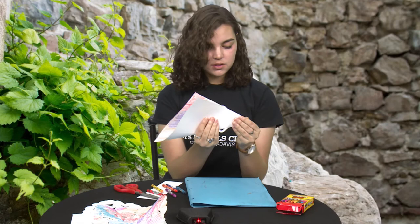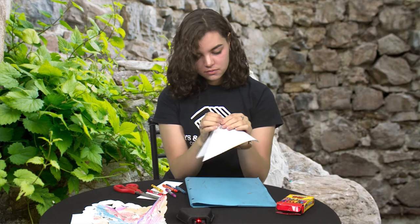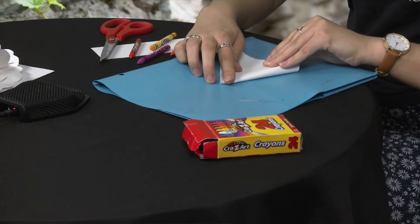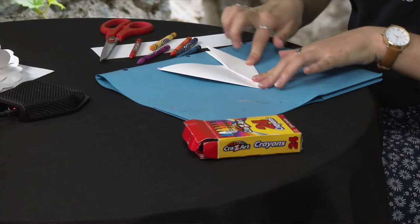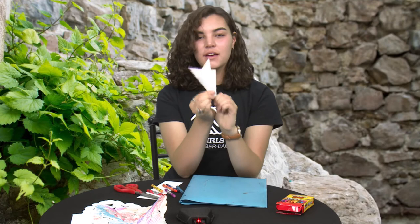I'm going to fold it back in half like we had it before, just on that line, so it's like a triangle. And then we're going to fold it in half again so we get another triangle. Then we're going to fold it again, but this time we're going to fold it into thirds — it's a little bit tricky so watch closely. I fold it in thirds, and then I fold it over again, just like that.